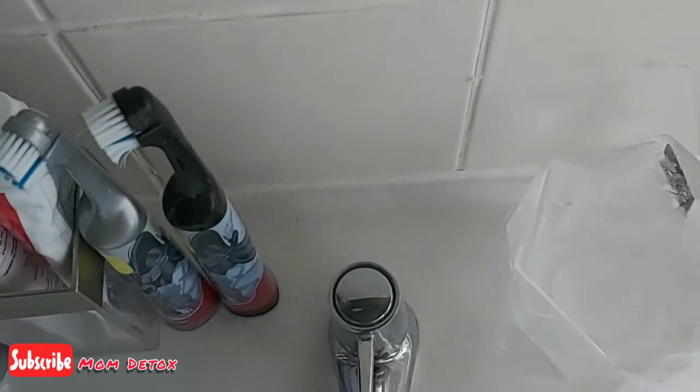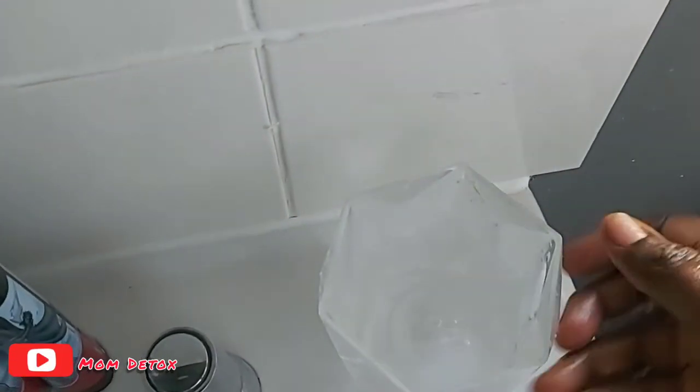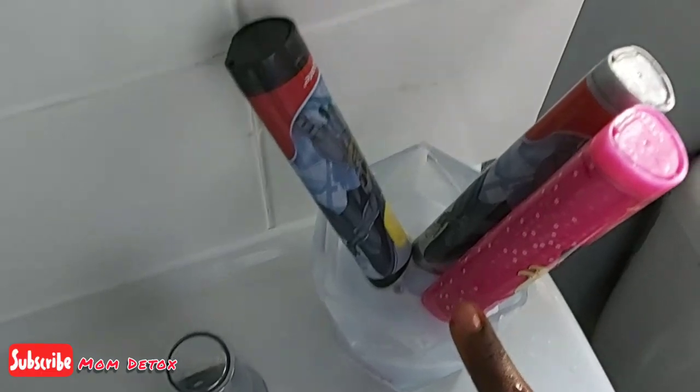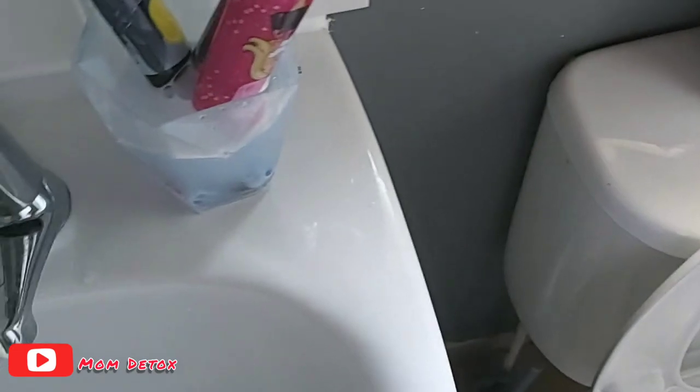I'm going to soak the bristles of the toothbrushes in there and leave that for about 10 to 20 minutes, then rinse that out.